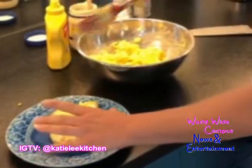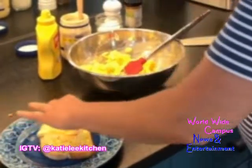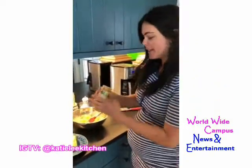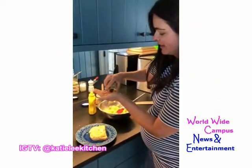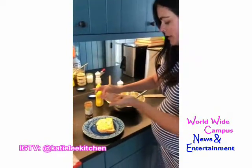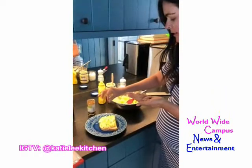I'm gonna call my eggs chunky — just don't call me chunky right now. And then a little paprika, just like I was making my deviled eggs. Sprinkle it on there.